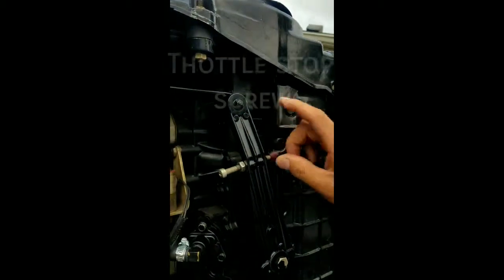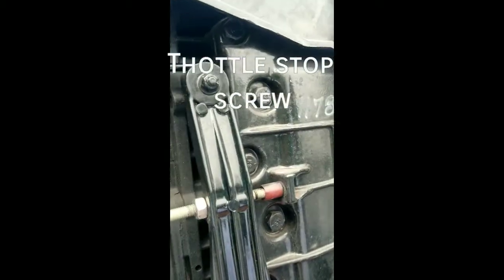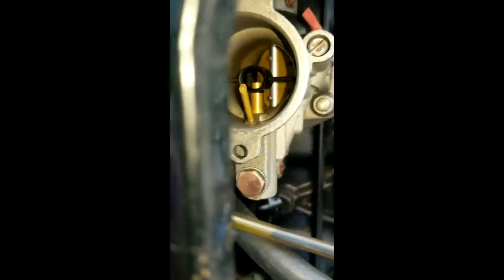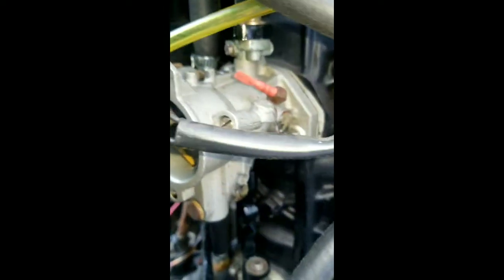This is your throttle stop. Basically, when this goes and hits that stop, the butterfly should be completely open. You want to make sure all the carbs are in the exact same position, so when that stop hits, all of them are open with no twisting happening up here. You don't want any pressure on the butterflies — you don't want to bend any of them.